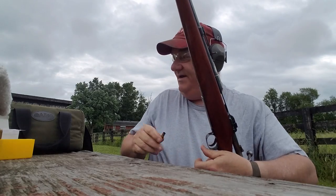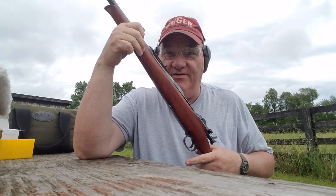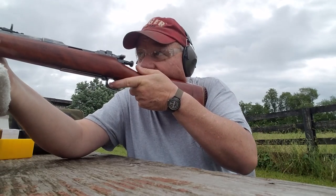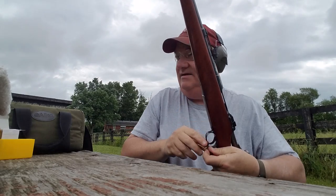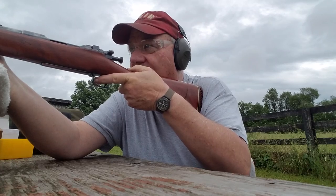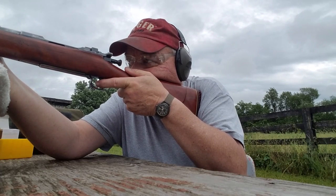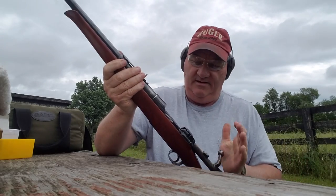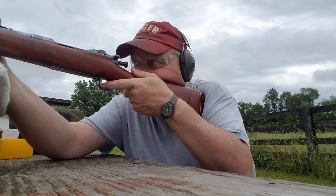I'm gonna get two cameras eventually and learn how to edit it together so you can watch your favorite firearms presenter and bullet impacts at the same time, but I just ain't got there yet. Bam, yow — that was a hit! I don't know if this rifle is a tack driver or not. I'll put it on paper to find out what it'll actually do. Let's see how badly it tears up a steel groundhog. Five inch diameter target at 125 yards is not a very big target with a .30-06, to tell you the truth, but it ought to be able to do it.